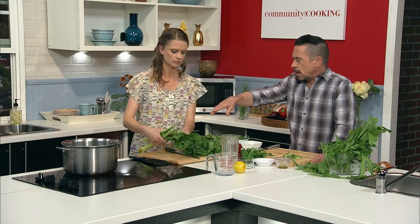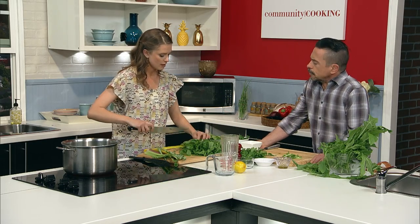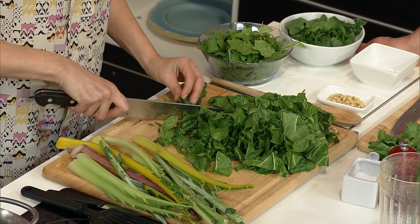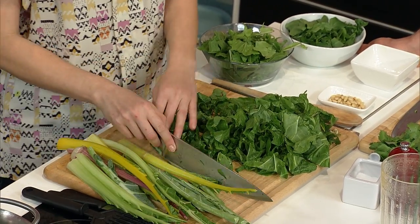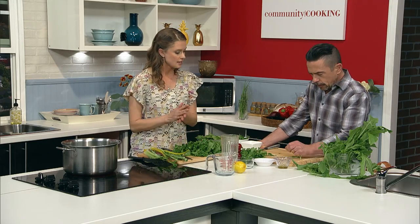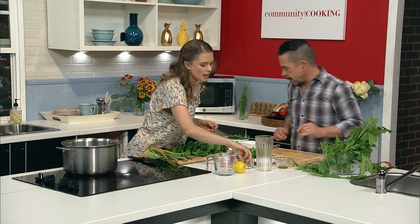We'll save those for later. So once that cooks for 10 minutes longer, we would add these — and then how much longer from there? About five minutes once you've added the rest of the greens. And then we'll finish it with just a little salt and pepper to taste. And then on top we're going to garnish it with some gremolata. Should I start chopping some parsley for you? Yes. And you want a pretty fine chop, correct? Yes.